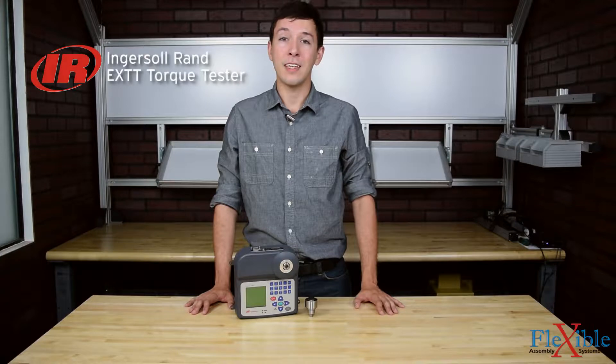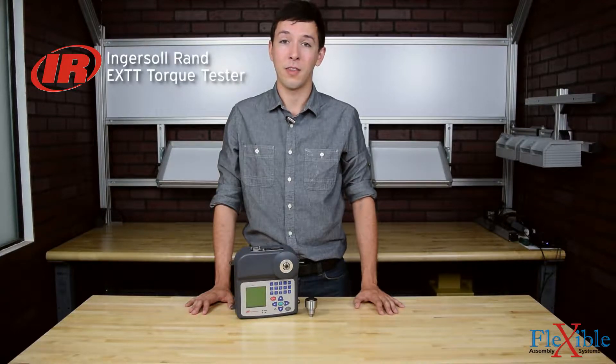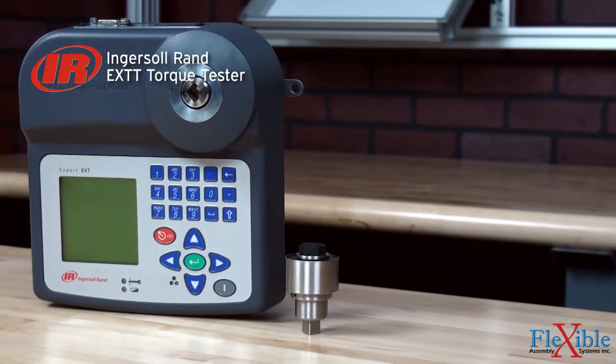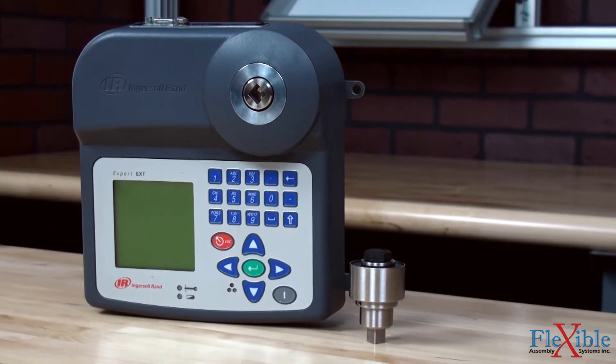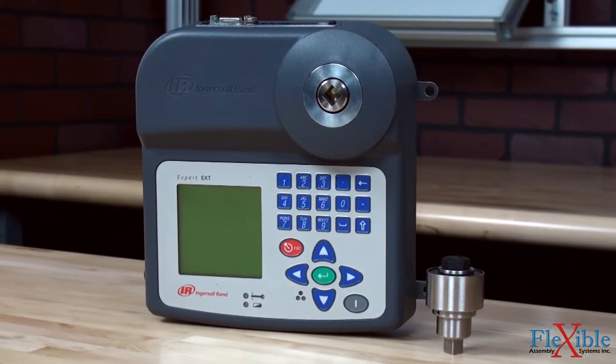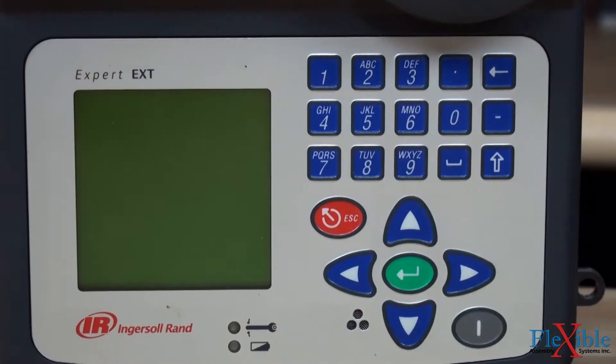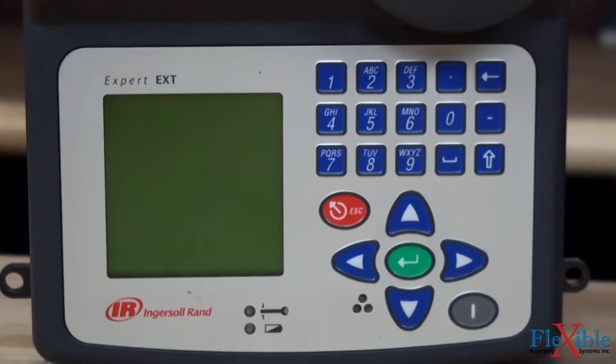Here we have the Ingersoll Rand EXTT Torque Tester. This ESD-safe compact unit is ideal for testing and calibrating a wide variety of lower torque tools. A rechargeable battery and bench mount design provide ease of use and portability, whether being mounted in a tool crib, on a mobile cart at a job site, or on an assembly line.